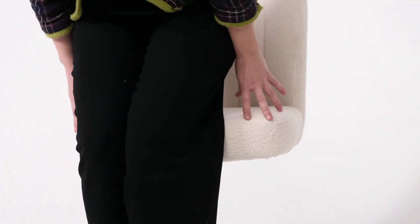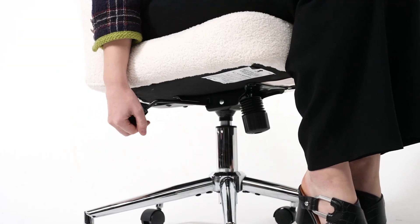Your final step of assembly is to sit on your new chair to firmly engage the mechanism onto the gas lift.